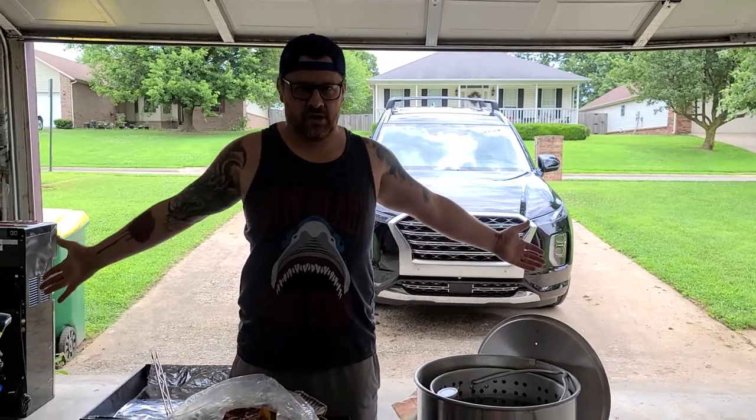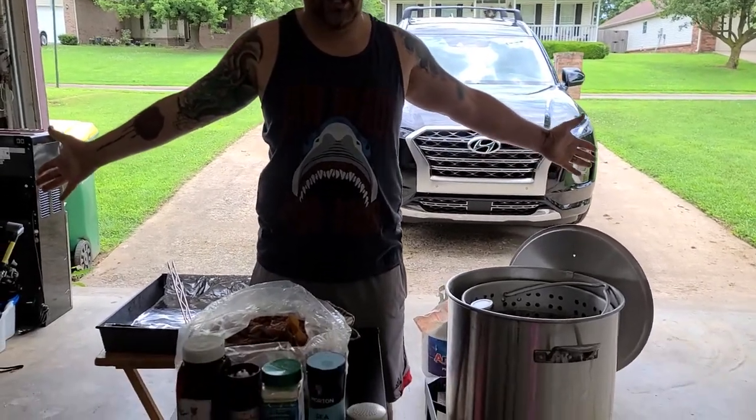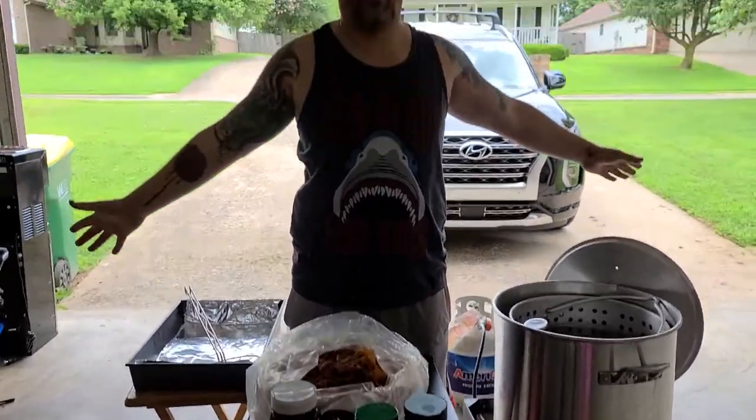What's up everybody, Treasure Hog back again — finally — the long anticipated pork rind video. Here I am in my little garage setup to make you guys some beautiful, amazing roses — razor rind pork rinds, fresh from scratch.